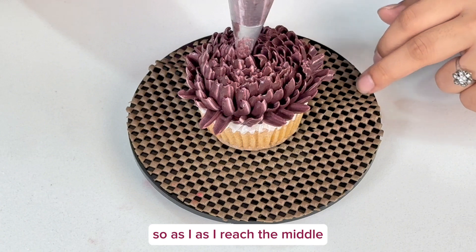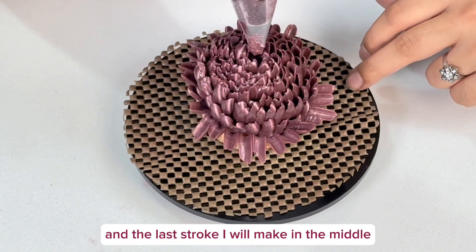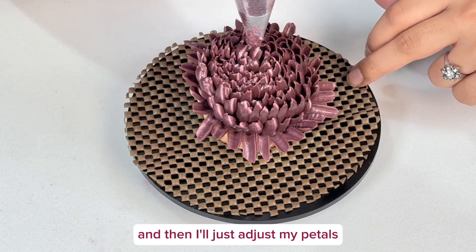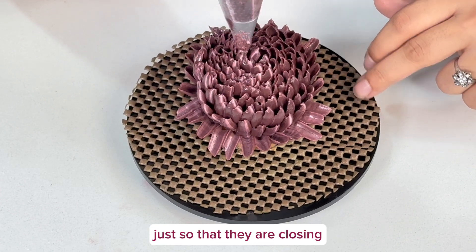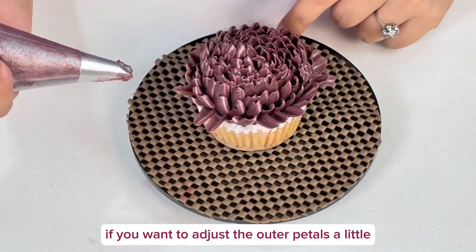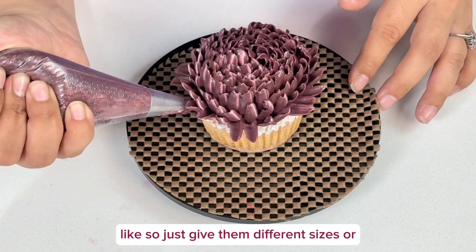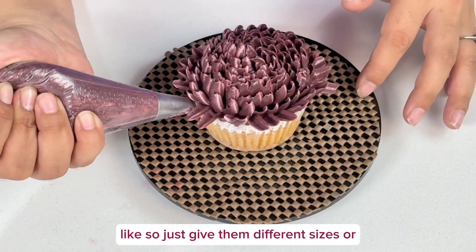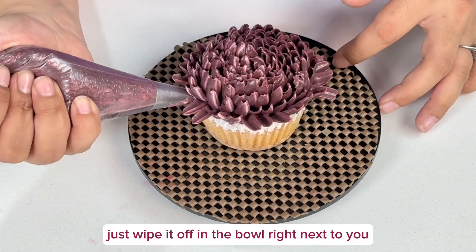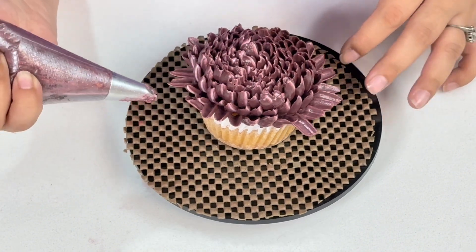As I reach the middle, I'm just going to make small little strokes and the last stroke in the middle, then adjust the petals so they are closing. Now if you want to adjust the outer petals a little, you can do that at the end — just give them different sizes. If any cream gets on your hands, wipe it off in the bowl next to you and you should be good to go.